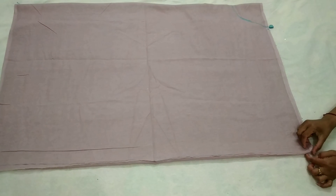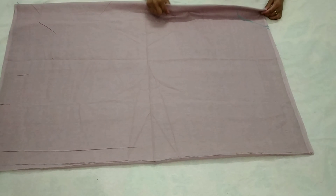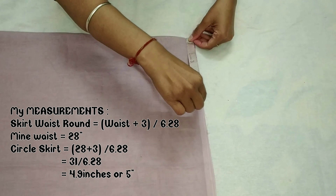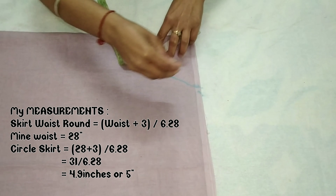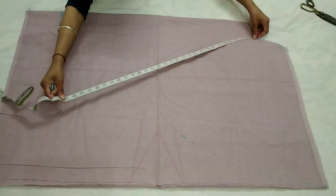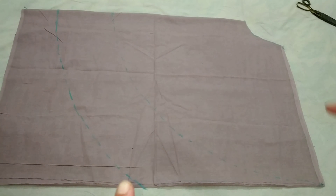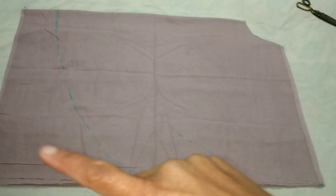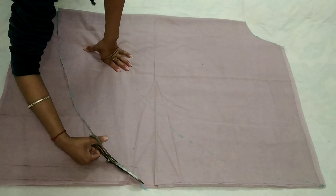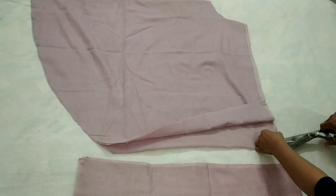Now let's cut the lining fabric. I have folded it the same way — 4 layers with open, closed, and folded sides. We will place the fabric, mark 5 inches at the top for the waist, then 29 inches for the length, make a round shape, and cut it. Then we will stitch the straight side to the straight side, but first cut the closed part.